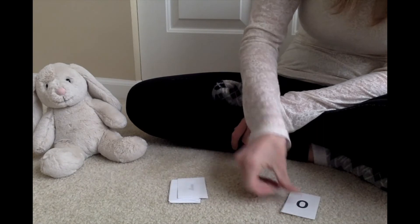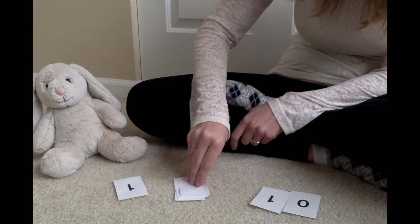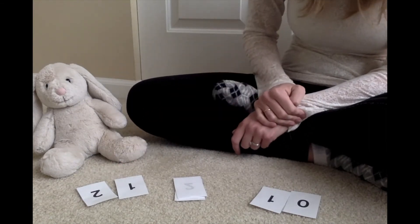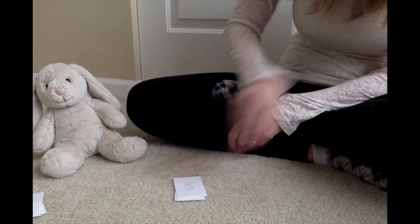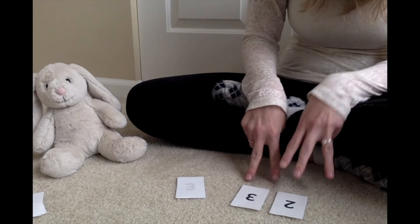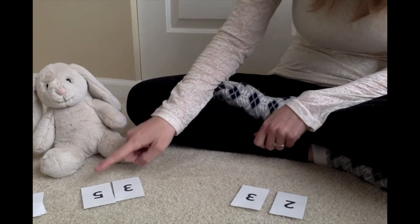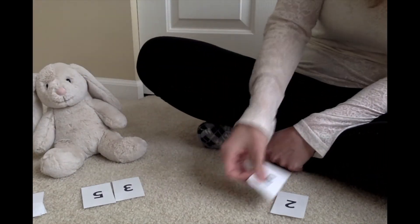Next round: I have zero plus one equals one. Bunny has one plus two — at home you should be telling me what that equals. Bunny says three, so I have one and bunny has three. Bunny is bigger, so bunny wins that round. Next: I have two plus three equals five. Bunny has three plus five equals eight, so bunny gets those cards too.